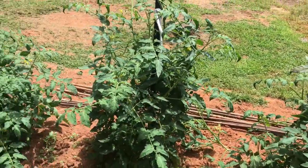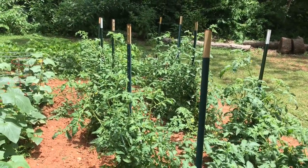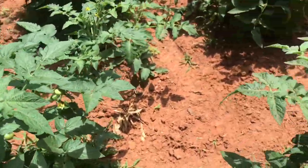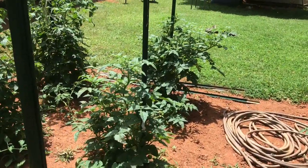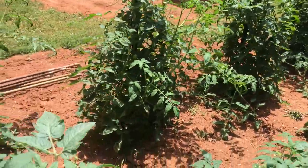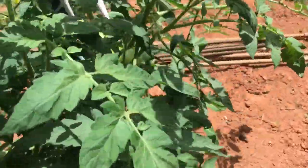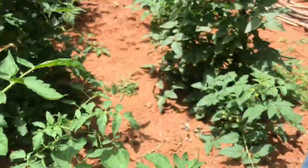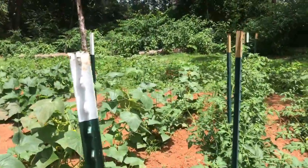Over here we have about twenty-something tomato plants. On the end we have Rutgers for the first six, then some Better Boys, and at the very end a variety of cherry tomatoes we started from seed — just like last year, they made an enormous amount. We also have some cherry tomatoes we bought from a local nursery. All these tomato plants are putting on tomatoes now and should start ripening in about a week and a half. You can't beat a good old mater sandwich.